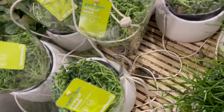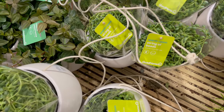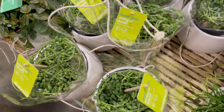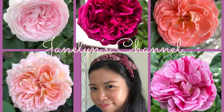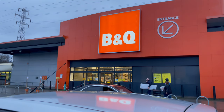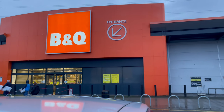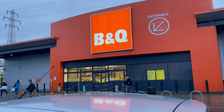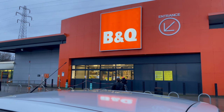Oh, I love this string of beads, I like this! Hi guys, welcome back to my channel. We're here in B&Q, it's a DIY shop here in the UK, and I'll give you a little tour of what's inside and all the plants that they have. Let's go inside and I'll bring you in with me.